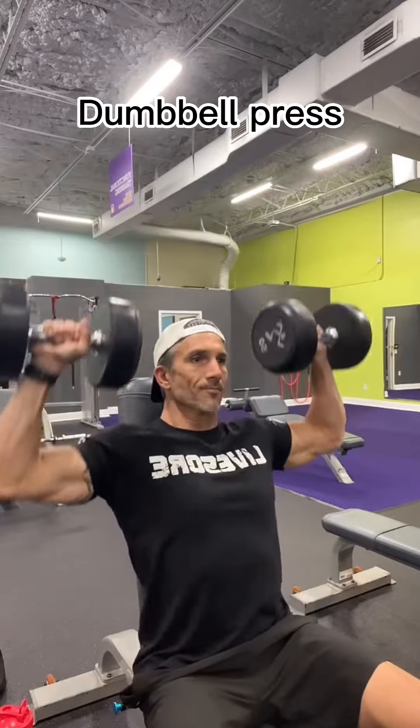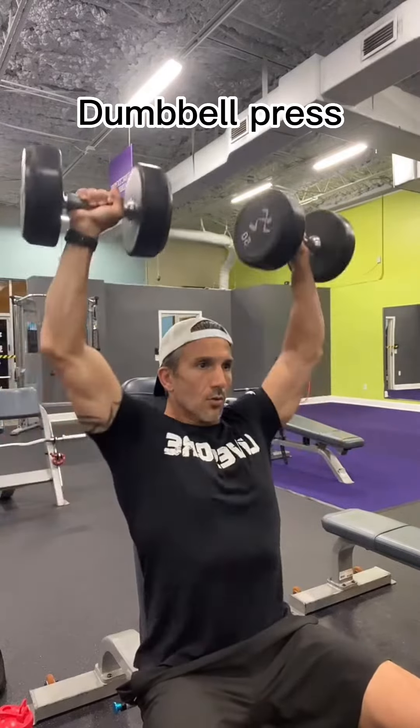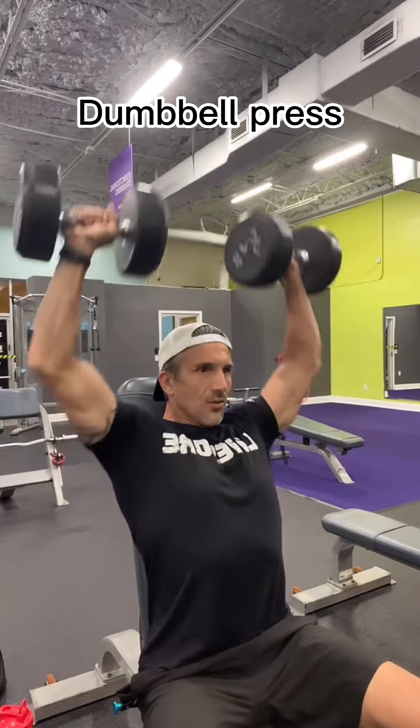Next, we're going to go into dumbbell press. We're going to do three sets of ten to twelve. Always remember that you should be at failure on your last two reps.